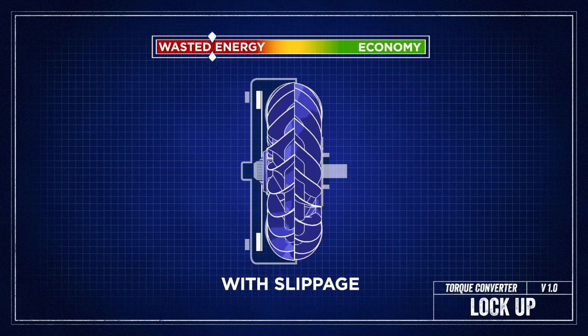You do want it to slip, however, during performance driving or around town driving, because that stall or slippage will allow the engine to run in its power band.